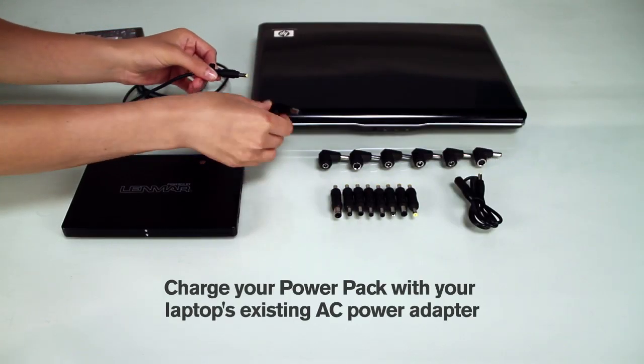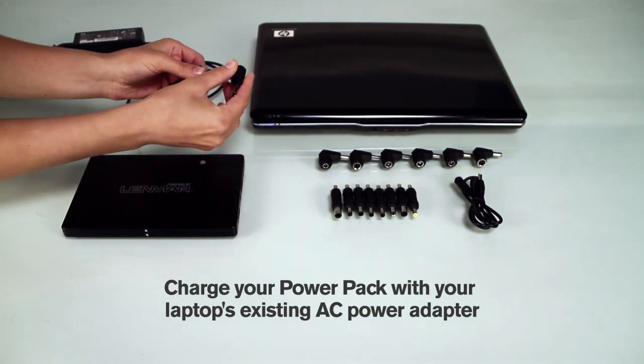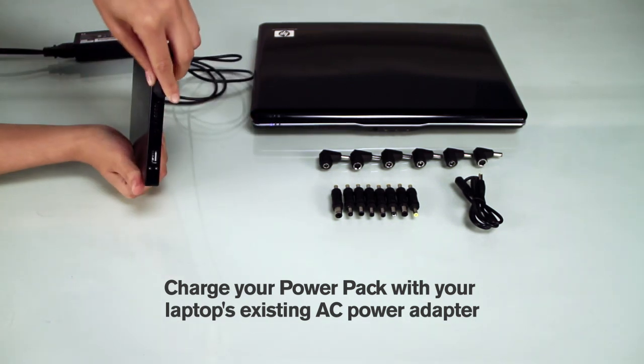To charge your PowerPack, use your laptop's existing power adapter, along with the correct L-shaped adapter tip, and insert it into the PowerPack's IN port.